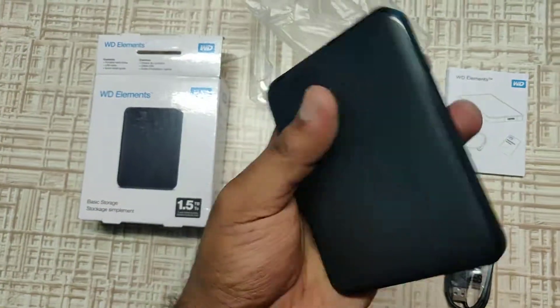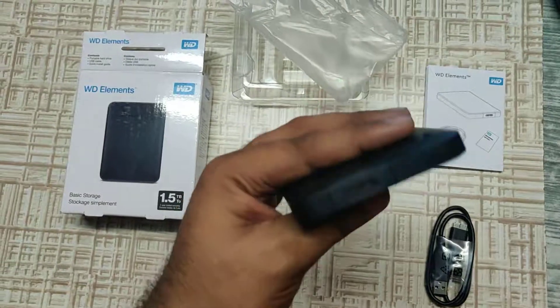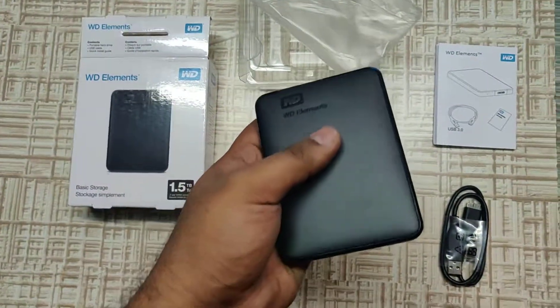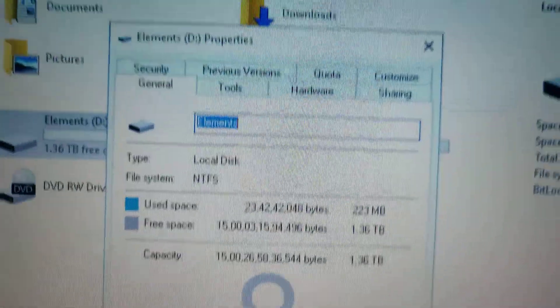I'll go ahead and connect this and inform you about the transfer speed. Please note that I'm using a USB 2.0 computer, so you should understand the results in terms of that. This is how it looks like.